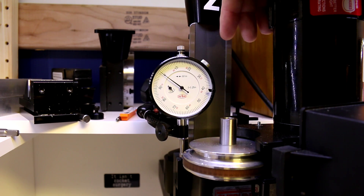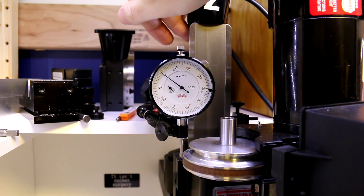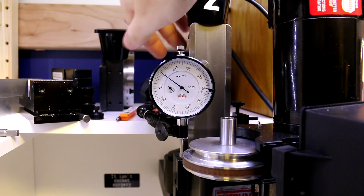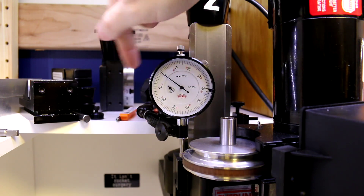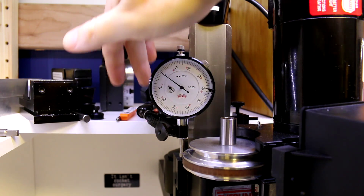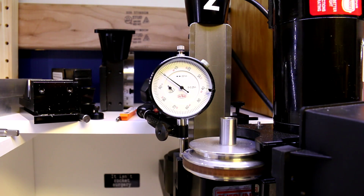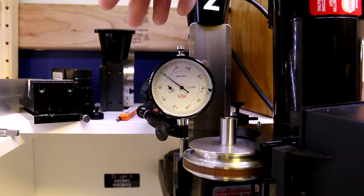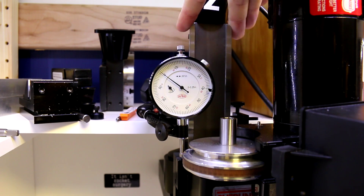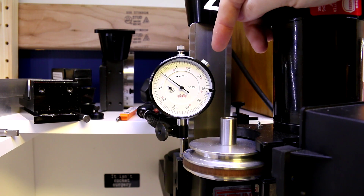All that I've done is I've taken a flex arm indicator holder and mounted it to the back of my column, since the column is steel. Make sure that whatever indicator holder you're using will clear the lead screw — we don't want to interfere with that. This is a Noga short arm indicator holder, which makes it nice and easy to wrap around and set. There are knockoffs of Noga as well which will probably work just as well. You could even make a clamp to go on the column itself, maybe reaching the square portion so you're not affecting the dovetails, if you wanted a more permanent solution.